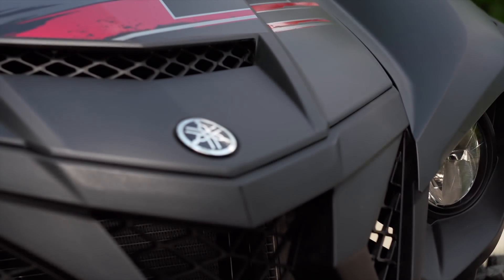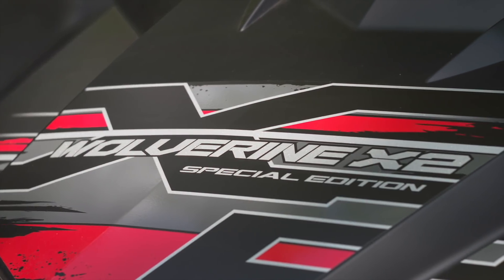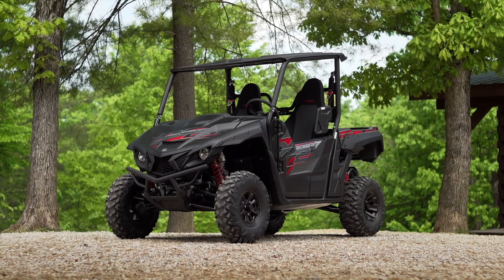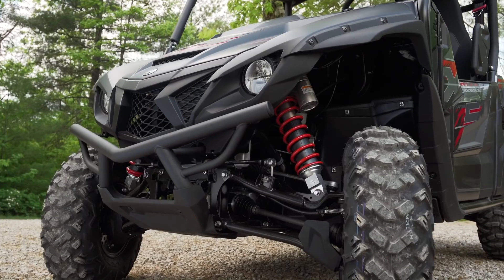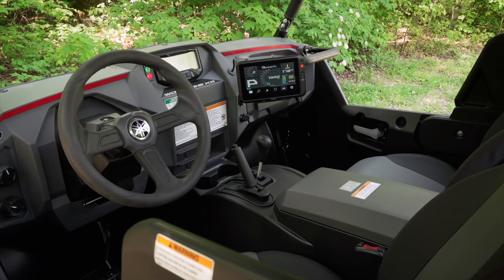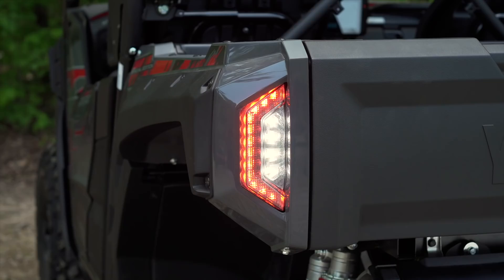This is the new 2019 Wolverine X2 from Yamaha. It takes its design cues from the Wolverine X4 that was introduced in 2018, but is a two-person side-by-side, complete with full doors, dump bed, drive-by-wire throttle, and even reverse lights.